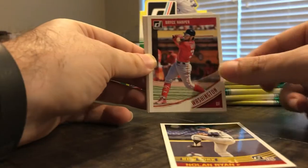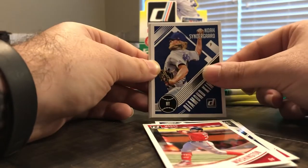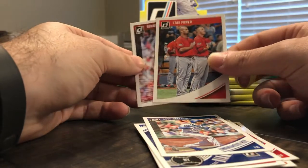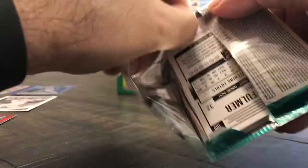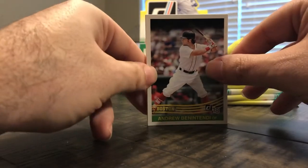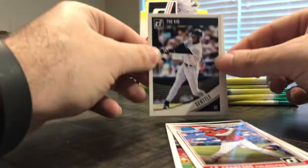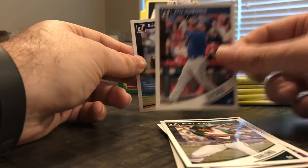Another Nolan Ryan with the Mets, Bryce Harper, Diamond Kings Miguel Cabrera, a Mondo Bryce Harper, Diamond Kings Noah Syndergaard, Cody Bellinger unanimous rookie of the year, Star Power Mike Trout and Pujols, and Robbie Ray. Andrew Benintendi, Tony Gwynn, JP Crawford rated rookie, Aaron Judge wearing an All-Rise jersey, Reggie Jackson, Schwarber, and Michael Fulmer.